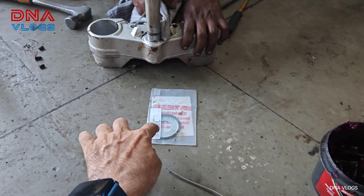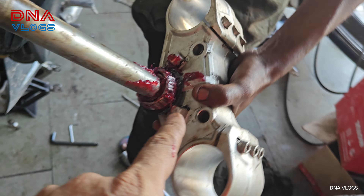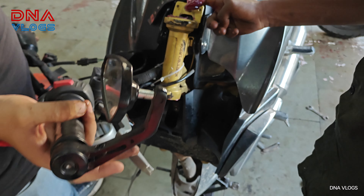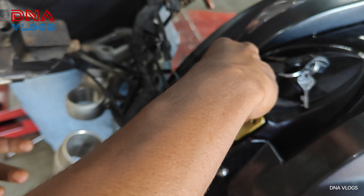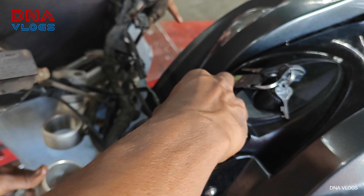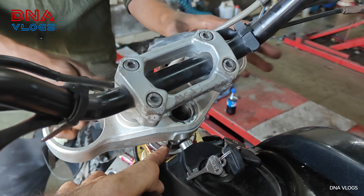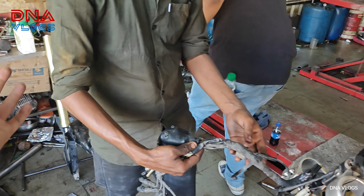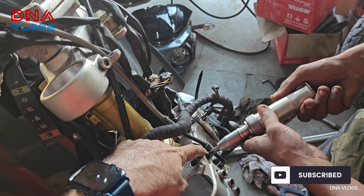Now we'll put the new bearing at the bottom and the other one at the top after greasing. We've put in one bearing and the second bearing has gone in from the top. The upper dust seal is going back on, and then the nuts. Once both bearings and locking nuts are in place, put the handle back, arrange and align everything, then put your fork back in.